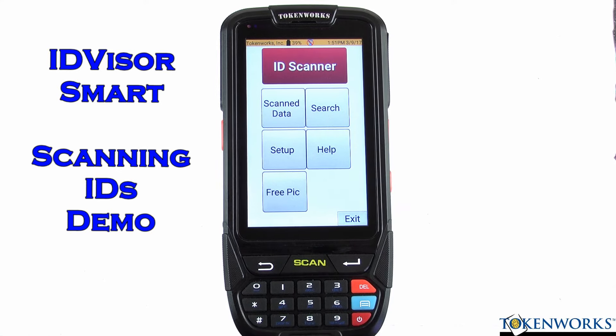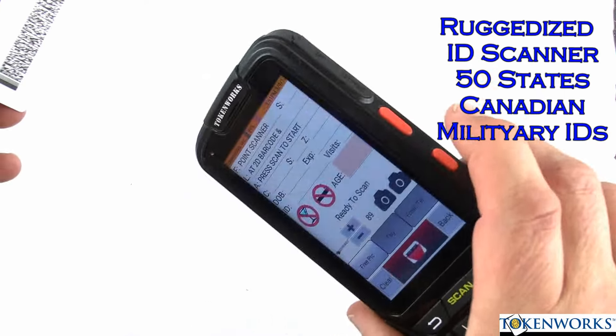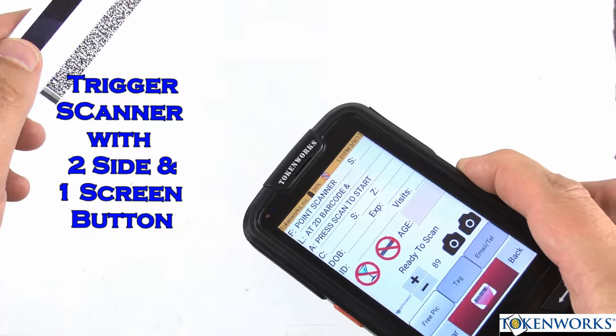Hi, my name is Charles. I'm going to demonstrate scanning IDs with the IDVisor Smart. You press this button or this button or this button and aim it at one of the barcodes.